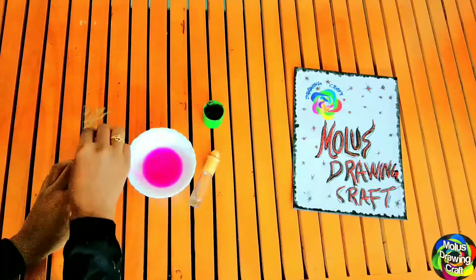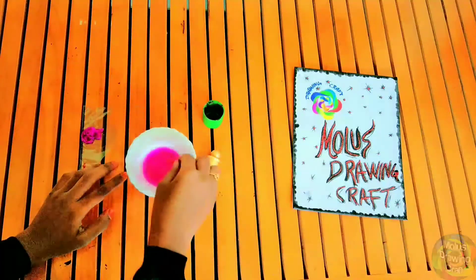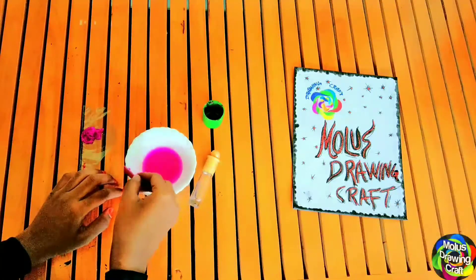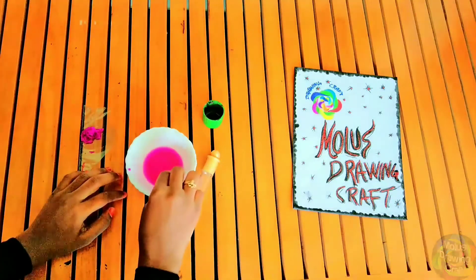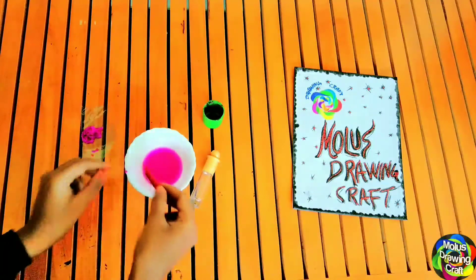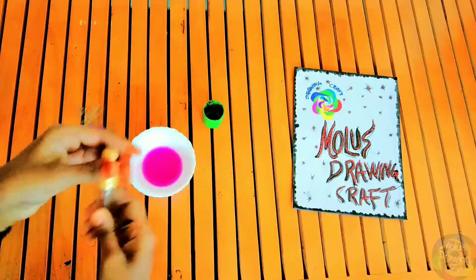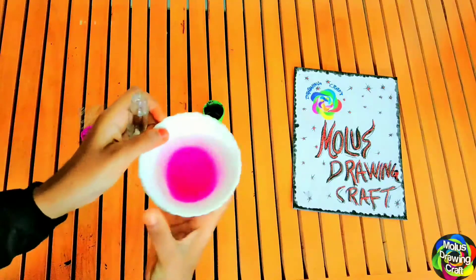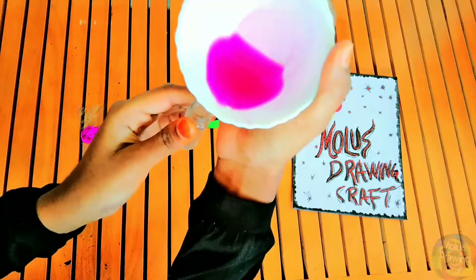This is the color paper. I will mix the color paper. I am mixing the color paper. I'm going to mix it in a little bit.